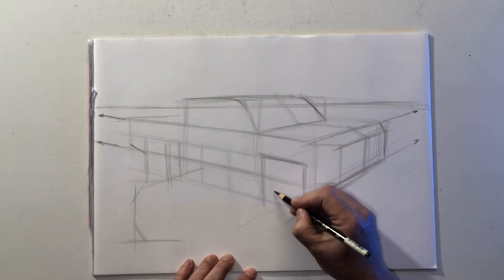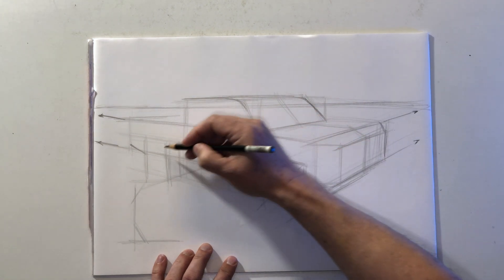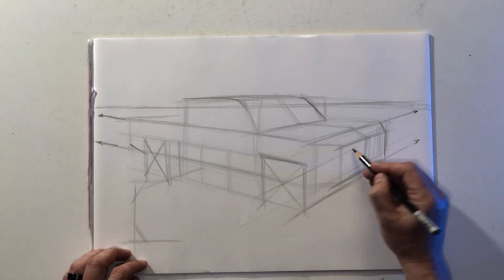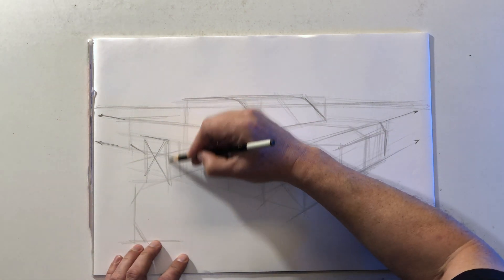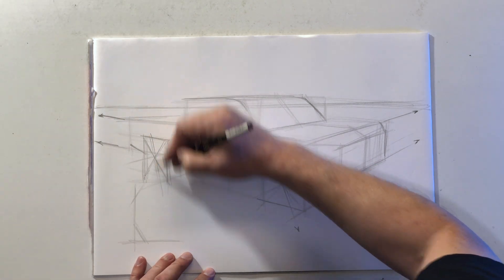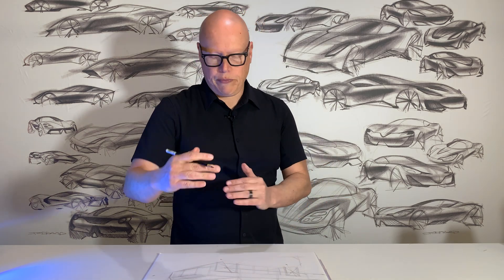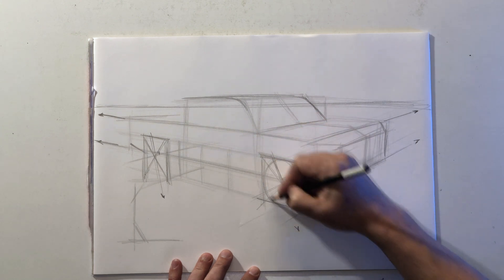Now we have the building blocks for the main body, so we're going to figure out the wheels. To define the center position of those wheels, I'm going to draw a line through each corner of the squares — that's going to tell me exactly where the wheel centers are. I'm going to draw an axle line which follows the same vanishing point as everything else. Remember, the orientation of an ellipse is always 90 degrees to the direction of the cylinder, so I'm going to draw a faint guideline 90 degrees to the axle. Now I have the correct height, width, and orientation for the ellipses, and I'm going to very lightly sketch in the ellipses of the wheels.